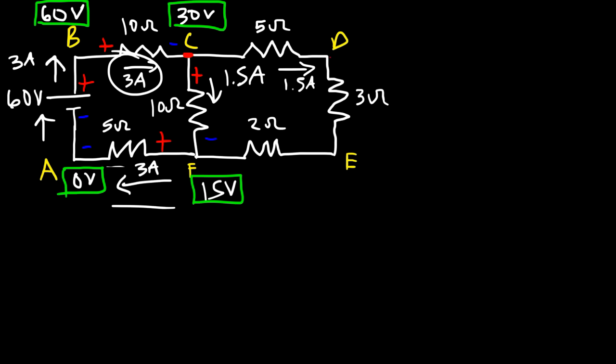Since the current flows from C to D, this end of the resistor is positive and the other negative. D is at a lower potential than C, and E is lower than D. The potential at D equals the potential at C minus IR: 30 minus (1.5 times 5) equals 30 minus 7.5, so the potential at D is 22.5 volts.